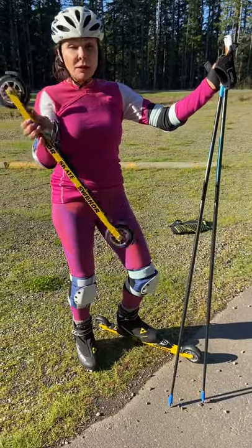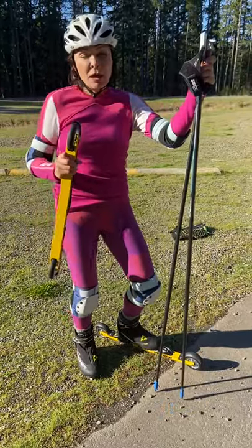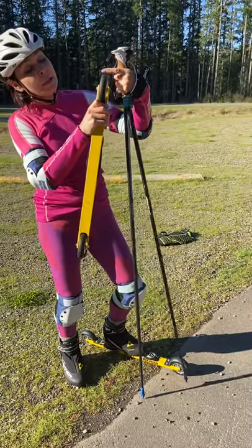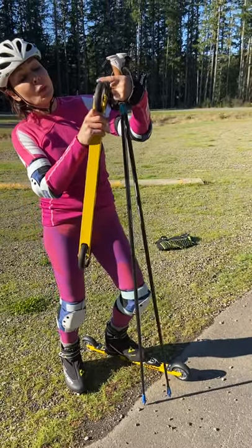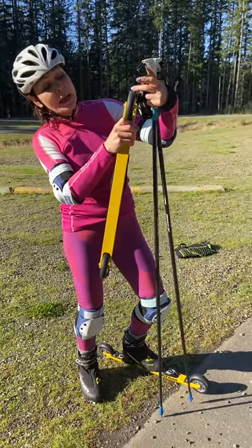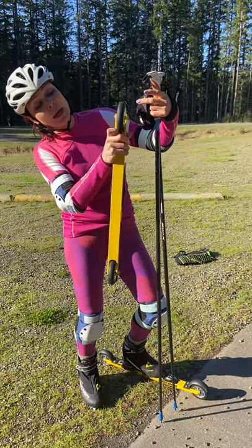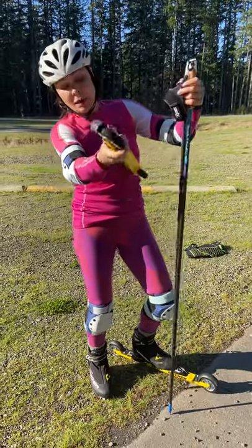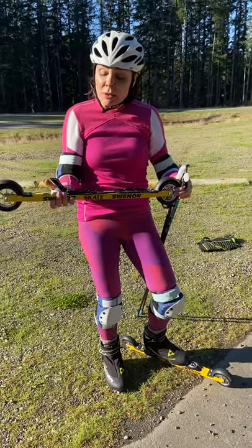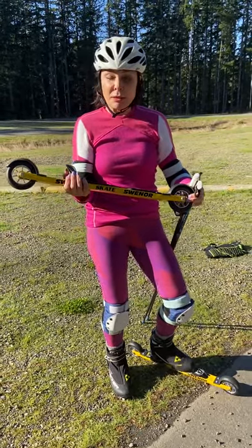Next we will talk about roller skis. There are two types. One type is the high-speed roller ski — that's for professionals, because high-speed roller skis have wheels made from different materials. For beginner and training roller skis, we use this one, because the wheel is made by rubber.